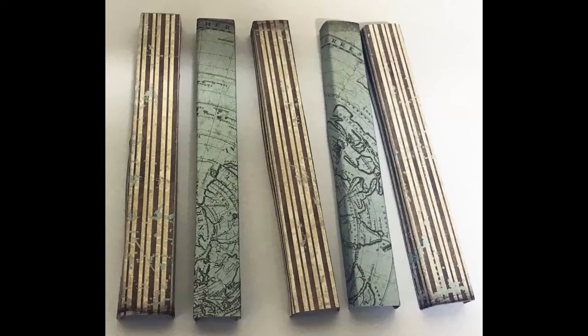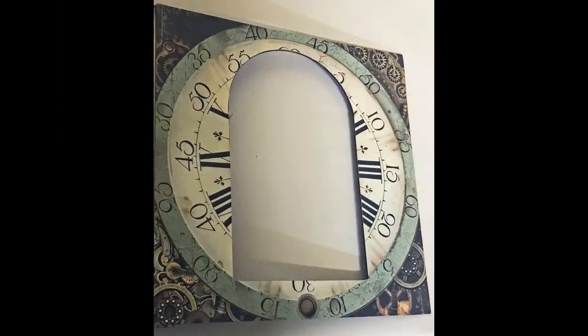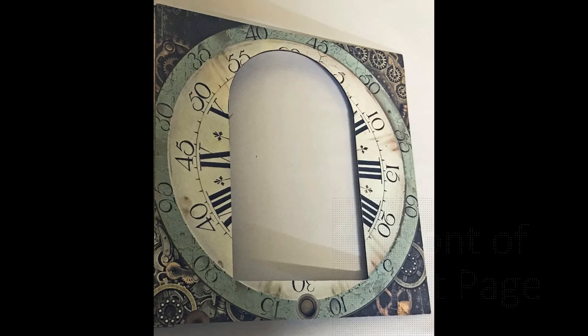The paper pad comes in 12 by 12 double-sided sheets — one side has lots of designs, the other has a pattern. After papering the outside of the spines, I put paper on the inside too, which is what you'll see once the pages are together. You don't need to add paper to the tabs used to glue pages together — just cut enough paper to cover that one-inch spine area.